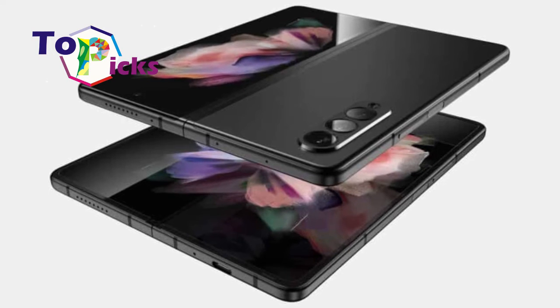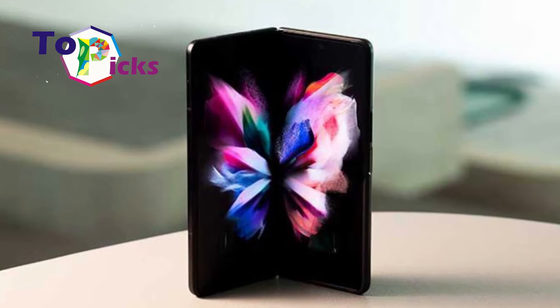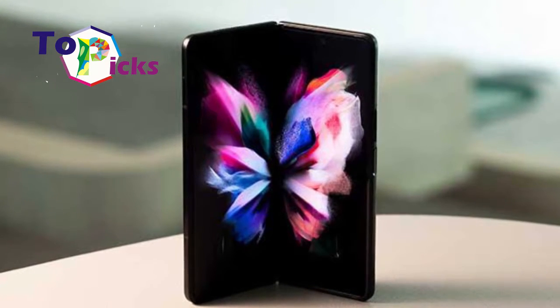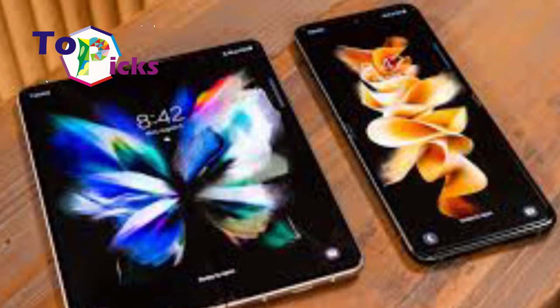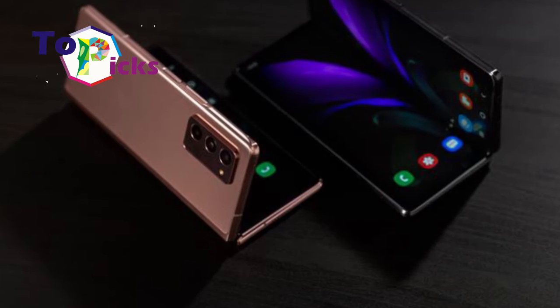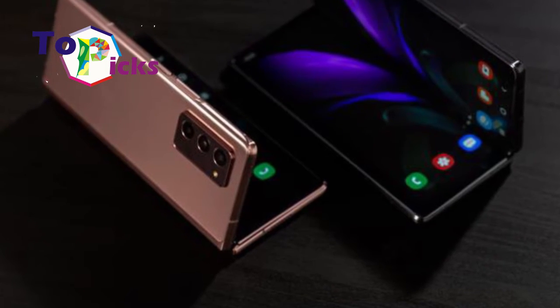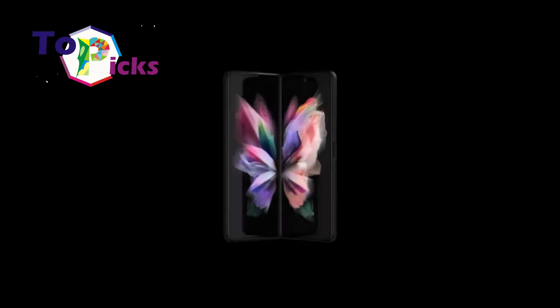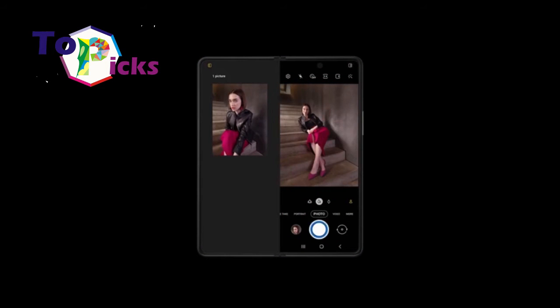Samsung introduced their latest foldable smartphone prototype at the International Meeting on Information Display 2021, held August 25 to 27 in South Korea. Unlike mass-produced foldable screen phones such as the Galaxy Z Fold and Z Flip, which can be folded into two parts, the screen of this latest Samsung smartphone can be folded into three parts.